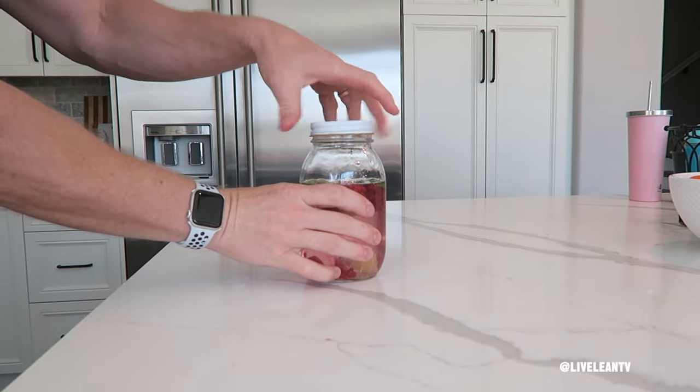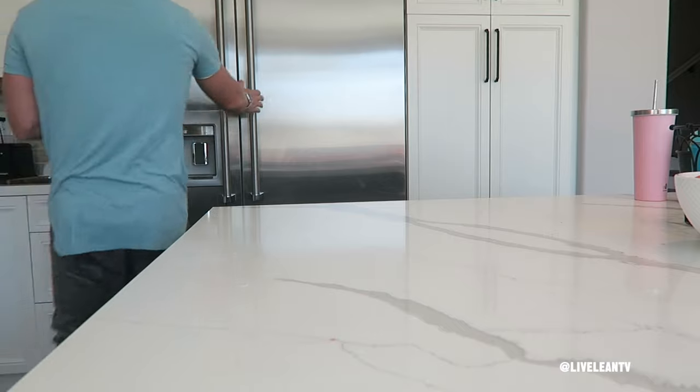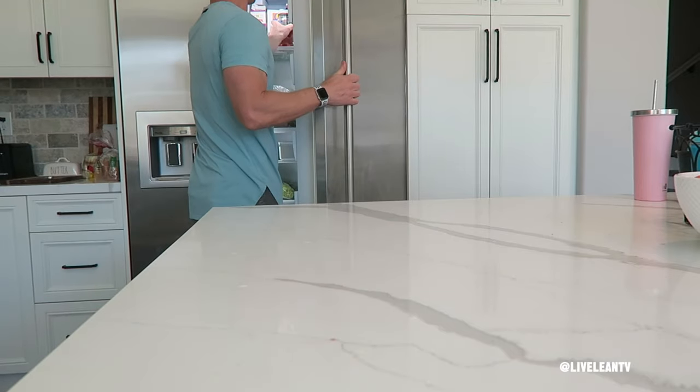Similar to the previous recipe, and for all the recipes in this video, you can store the water in the fridge to allow the flavors to really infuse into the water overnight, or for 10 to 60 minutes.